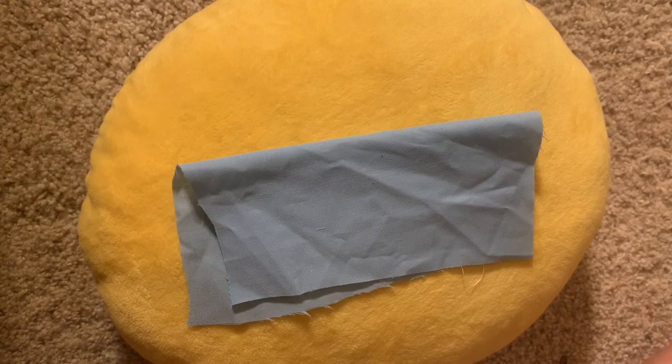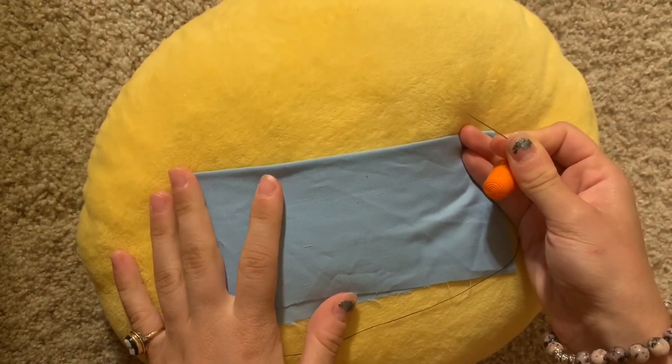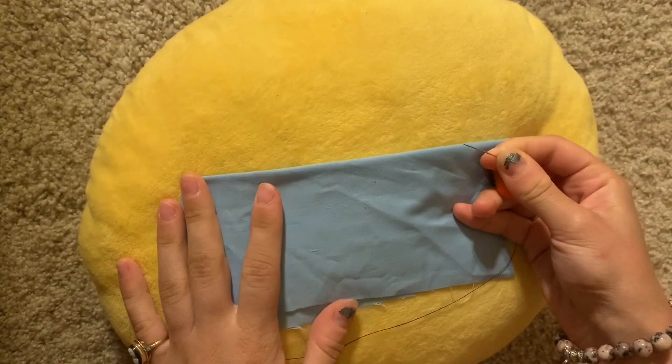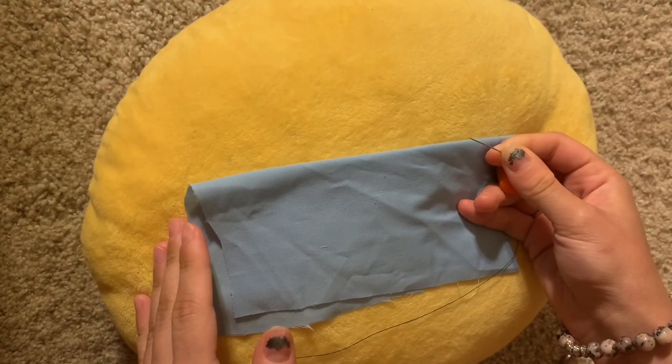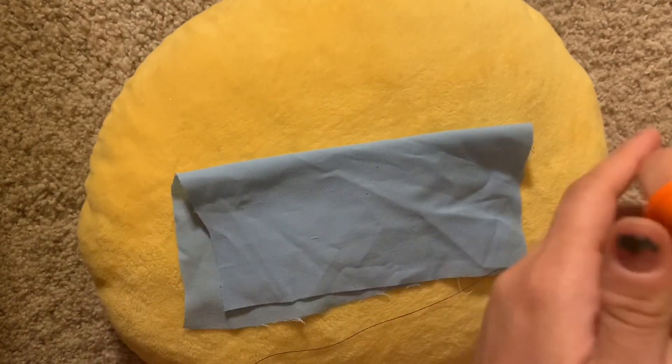The next stitch we are going to perform is called the backstitch. This was used for places where you needed a strong seam, and it was very similar to what you'd get if you used a sewing machine nowadays — it's pretty strong.